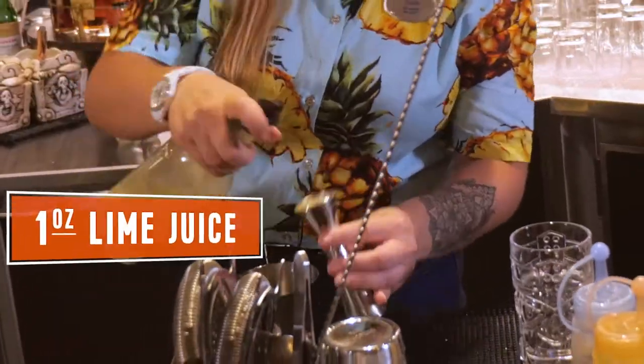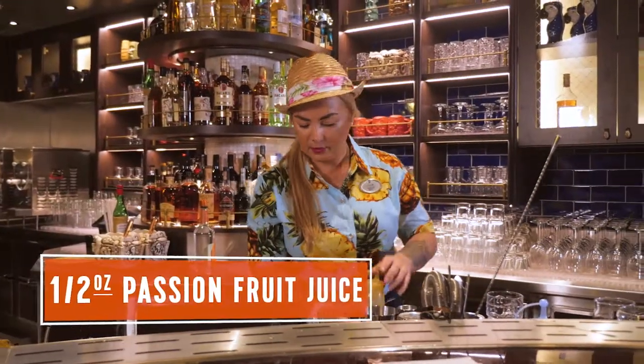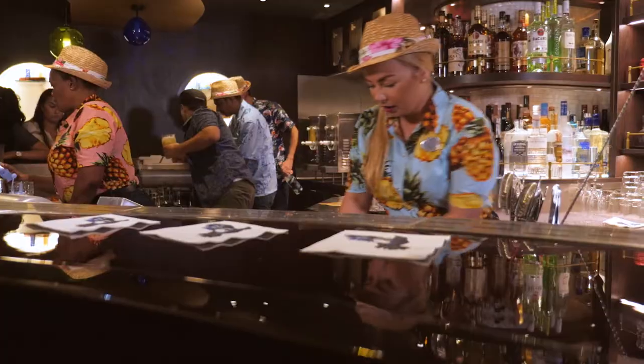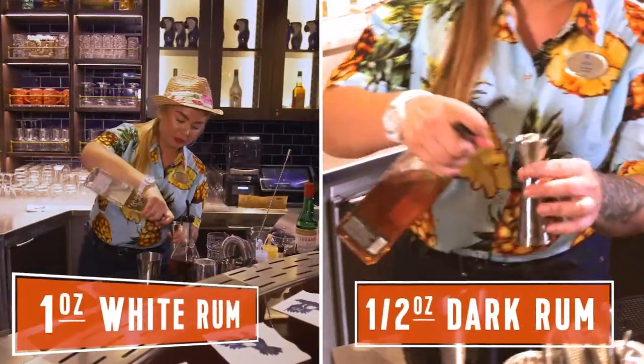It's going to be one ounce of lime juice, three quarters of the cinnamon syrup, fresh passion fruit juice, and a liquor called Velvet Falernum. Then two types of rum — the Platinum goes one ounce, and a half ounce of the Reserva.